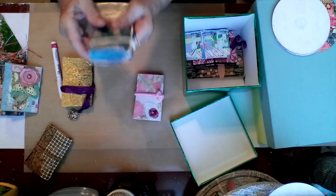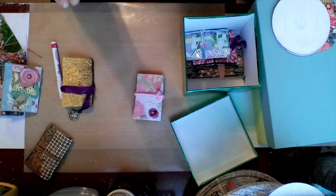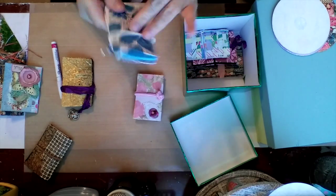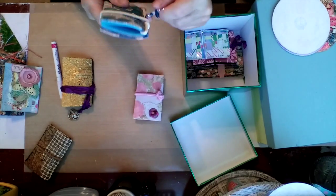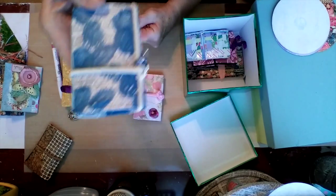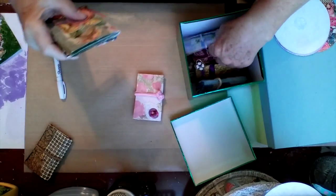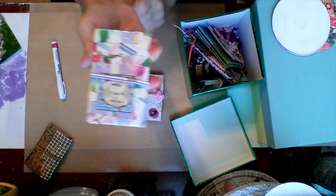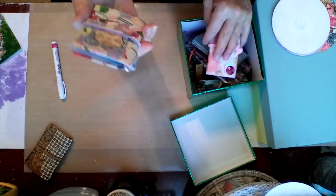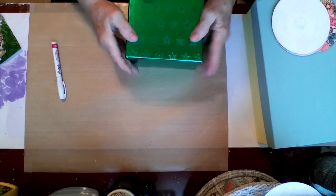This one I covered with book pages, and then I just took paint on my fingers and dabbed it around. I put the hair ties on it and then a little charm bling thingy. Those are my notebooks. And this one is my woven papers — 'Live life to the full' list. Those are my little notebooks.